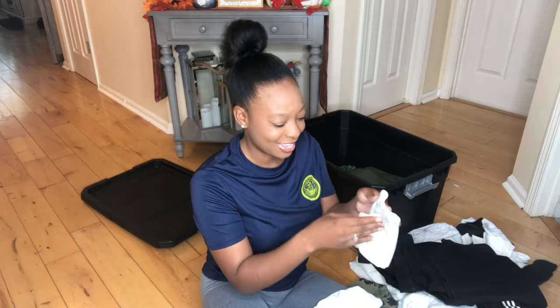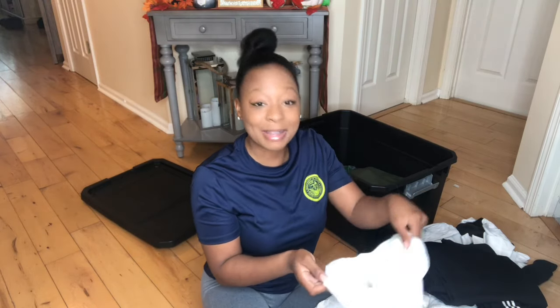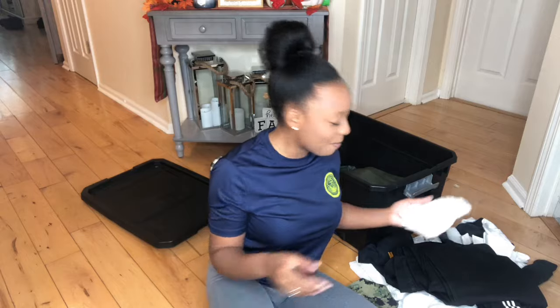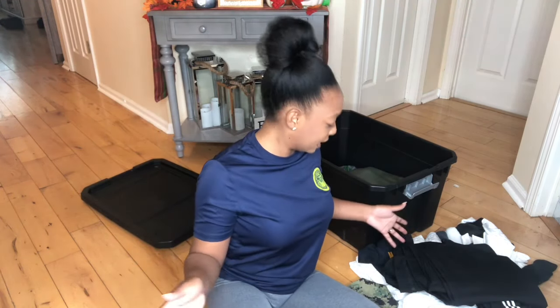Skivvies, you guys. Look how small I am — this is what I was wearing in boot camp, just proudly. This is going in the trash. I was thinking about keeping these for if and when I get pregnant, but I think by that time I'll just figure something else out. Those are going in the garbage.